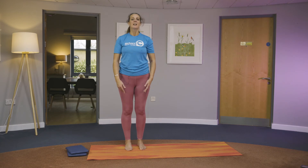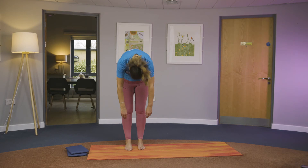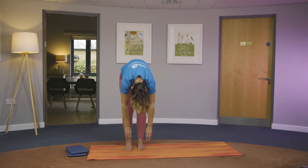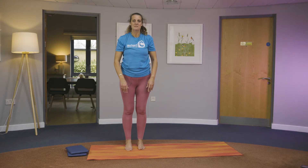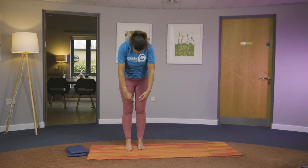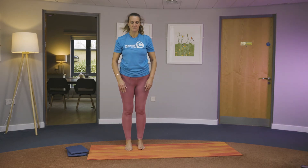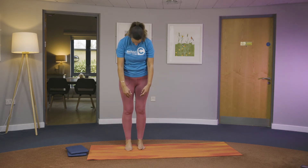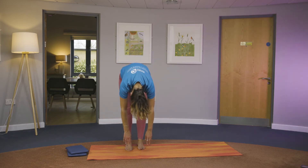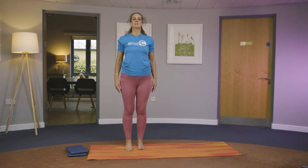We'll do that again. Come standing, inhale, tuck the chin to chest, let the arms go and exhale. Each time you come down and roll back up you might find you get further and deeper towards the floor. Breath in and breathe out, and back. Roll the shoulders back. Last one — take the chin into chest, rolling down, then restack: lower, middle, upper, and come back up to standing.